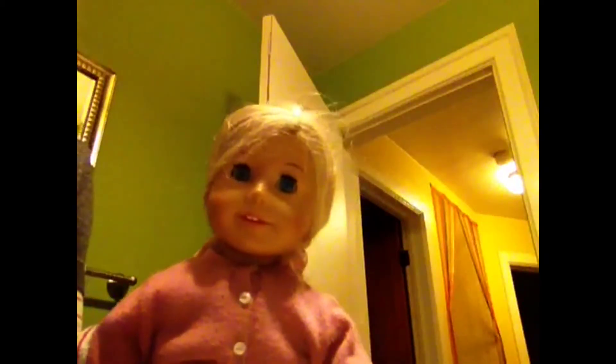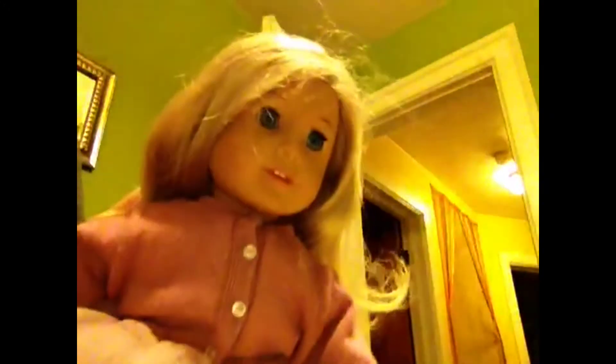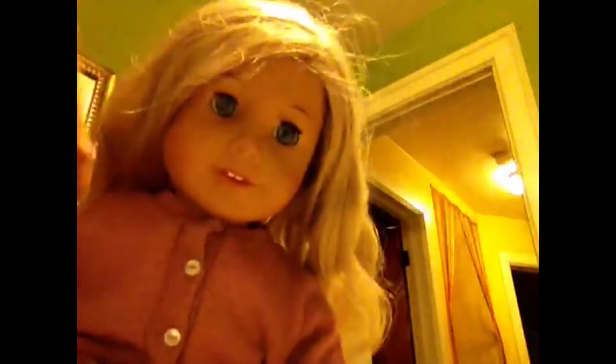Hello everyone, I'm Avadawan here. I just came back from my piano lesson and I'm going to be making a Caroline doll. I already tried curling her hair and the results were good but not the best — not like when I left her overnight. So now I'm going to leave her overnight and I'm at my sink.